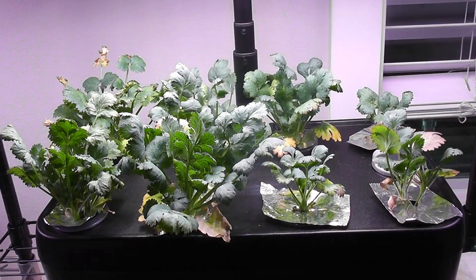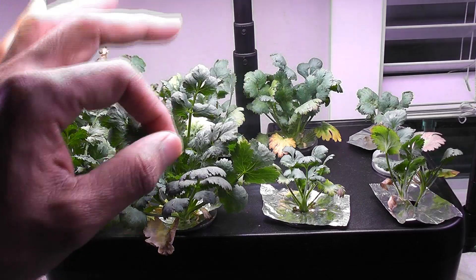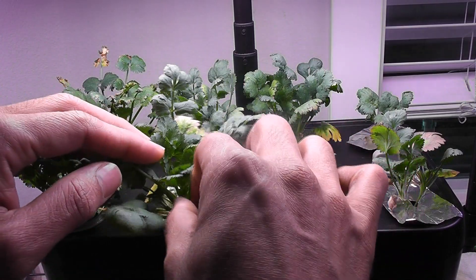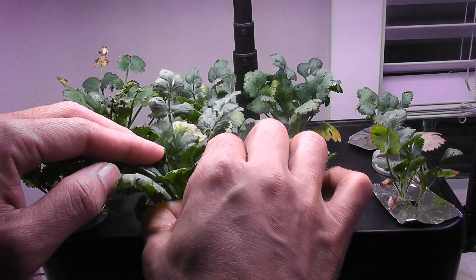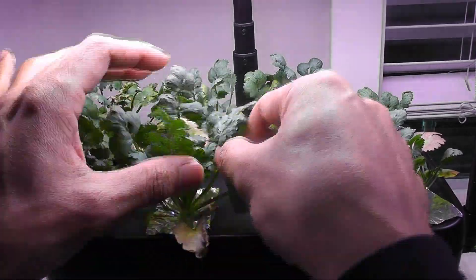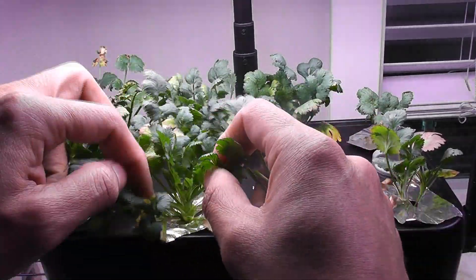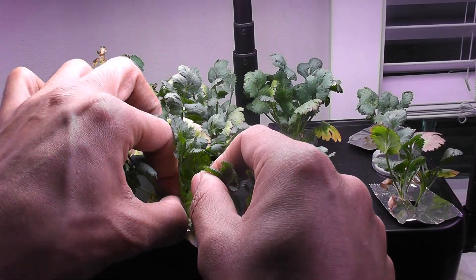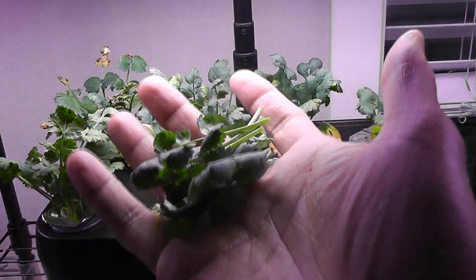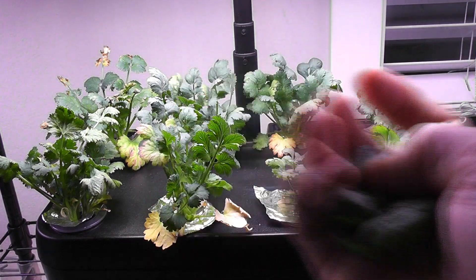Day 35 — cilantro is coming along nicely. Changing the water and raising the lights is definitely helping, and I see pretty healthy growth. It is time to start harvesting the cilantro. The beauty with many herbs and leafy green vegetables is that we can start harvesting anytime as long as we are gentle and leave a couple of leaves on the plants — they will come back pretty fast.